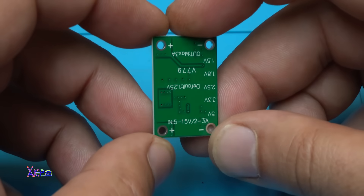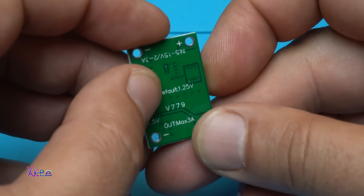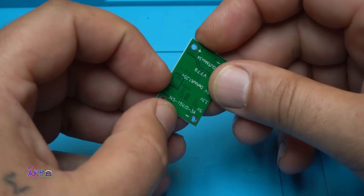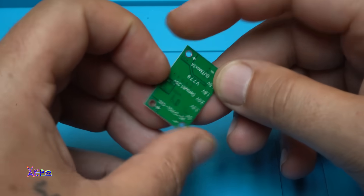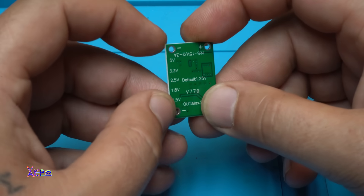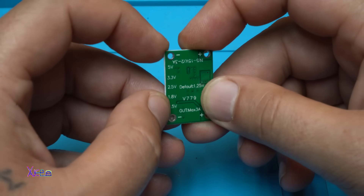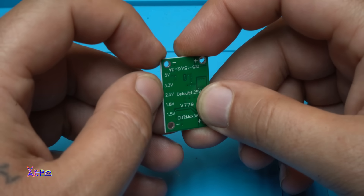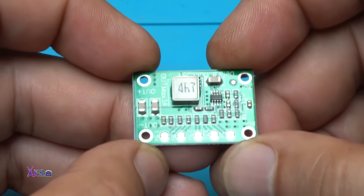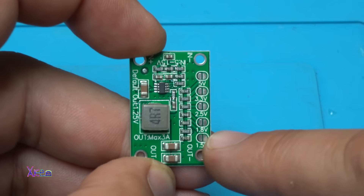And here's what it says on the back. The default voltage output is 1.25 volts. Input is from 5 to 15 volts, 2 to 3 amperes, and the output is maximum 3 amperes. You can select between 1.5 — the default is 1.25 — then 1.5, 1.8, 2.5 volts, 3.3 and 5 volts. You can do that by soldering these points.